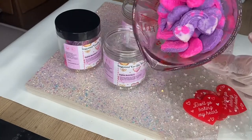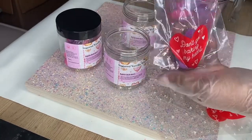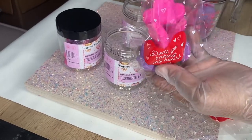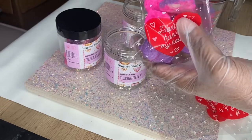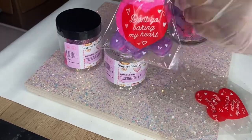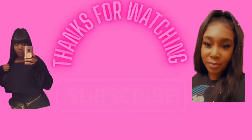So this is the finished product — they came out so pretty. I place them up in these little Valentine's Day bags and then place them up in the jar. Everything will be listed down in the description box, and thanks for watching the video. Make sure you like and subscribe.